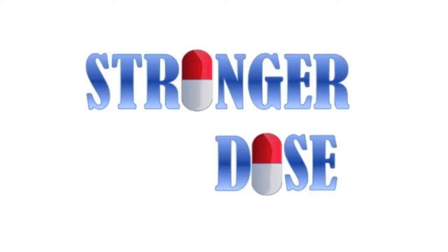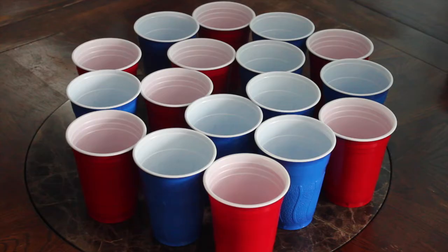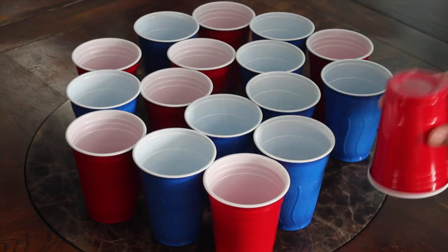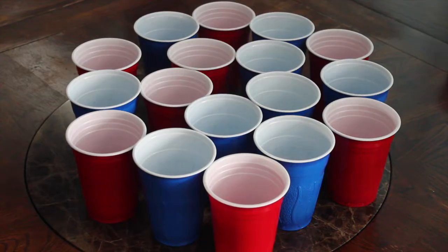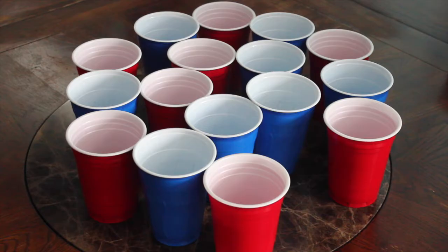And now here's your stronger dose. Turn this game into a stripping game. Mix some red cups along with the blue cups. Fill the blue cups with a beverage while the red cups remain empty. When it comes time to choose between red and blue, the player must decide whether they want to take a drink or take off an article of clothing.